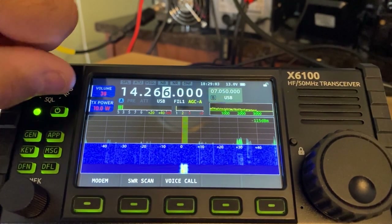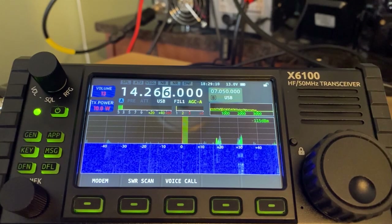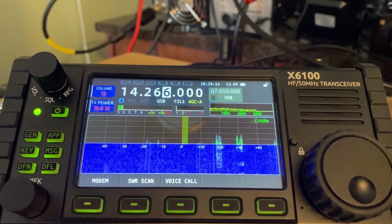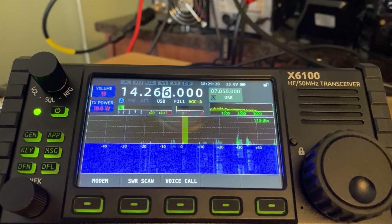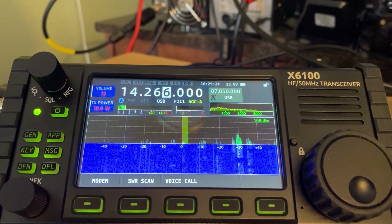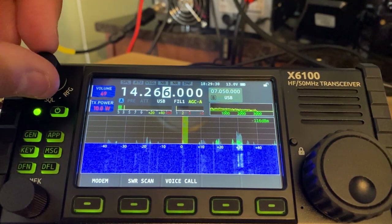SSB works just fine. I got him on single sideband — pretty excited about that, it was really easy. You can see how well this radio works: nine watts out to Colorado with a 59 signal. This radio works quite well. One of the drawbacks as you could just see is that I have to turn the volume so high.